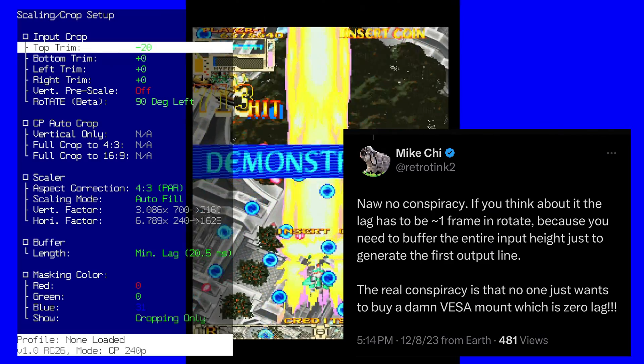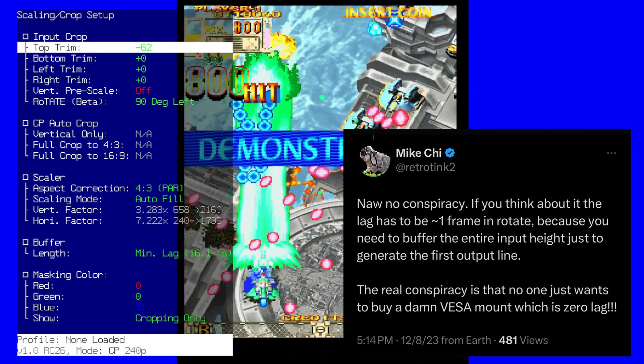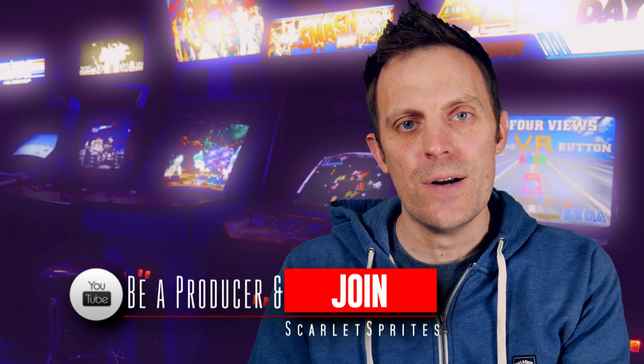This does introduce an extra frame of lag. Mike commented on why that is from a technical aspect, and if I recall, a lot of the MiSTer core developers were saying the same thing a while back — that to implement this feature into their cores it was going to introduce some lag, just inherent to the design of how this works.